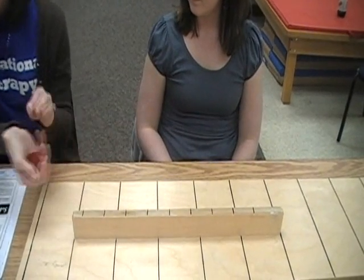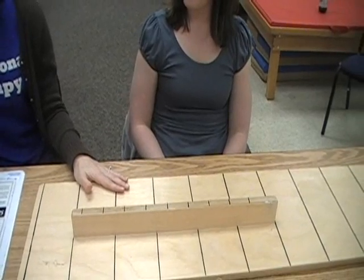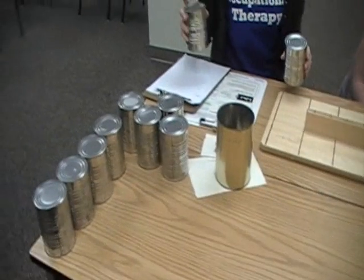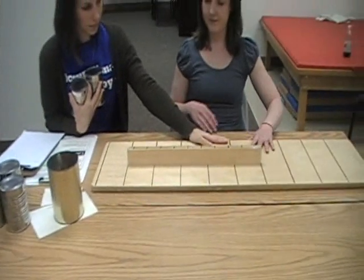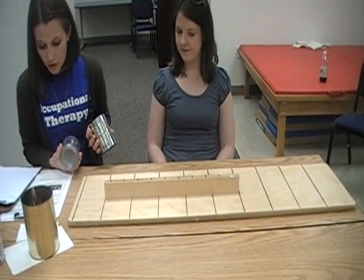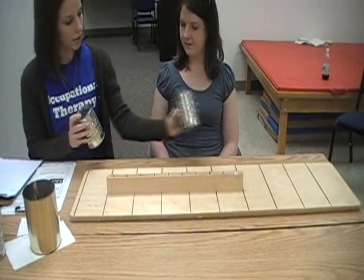The next task is called lifting large light objects. You have your board positioned 5 inches from the front edge of the table. You will place 5 empty cans in front of the board, 2 inches apart, with the open end of the can facing down — though these don't have an open end.